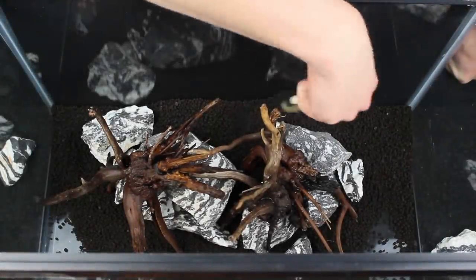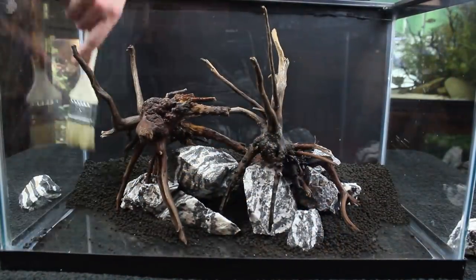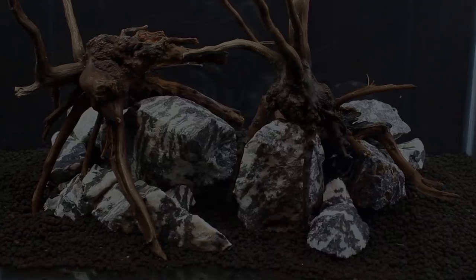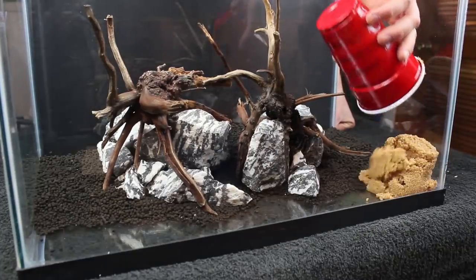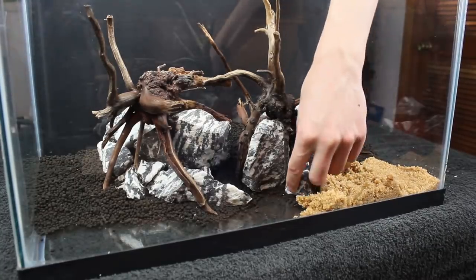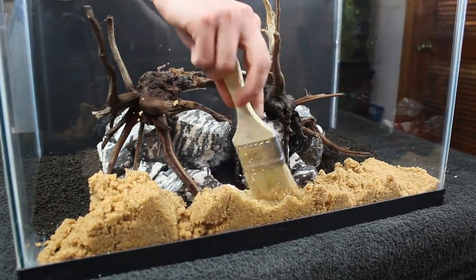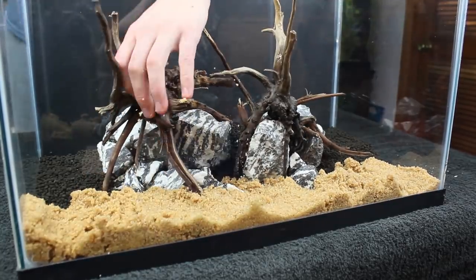Once I got the scape to a point where I thought it was close to done, I moved most of the substrate to the back of the aquarium with my brush. Then I made a few minor adjustments to the scape before adding the sand. After I liked the look, I added a bit of pool filter sand to the front of the aquarium. Although I go into my builds with a loose idea in mind, I like to experiment as I work through the build — I just let everything unfold organically based on the materials I'm using.